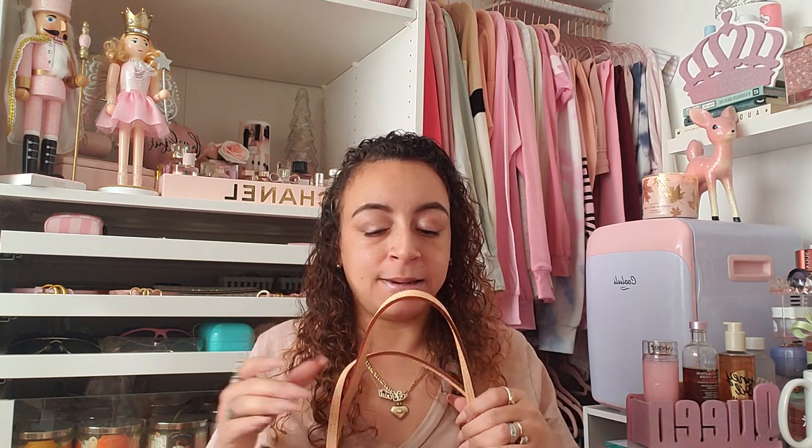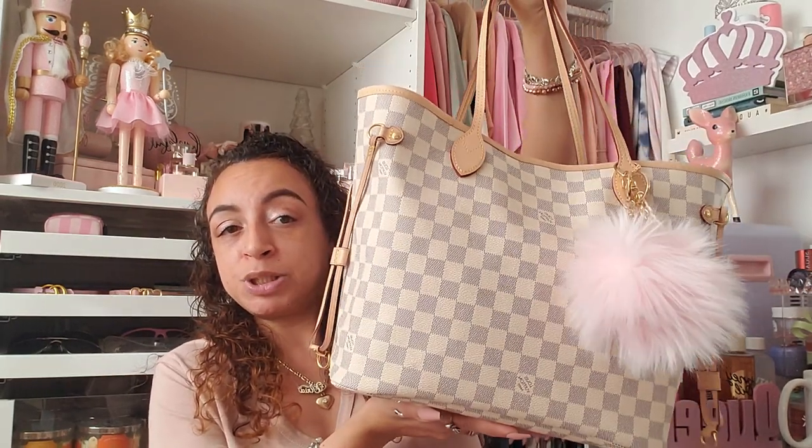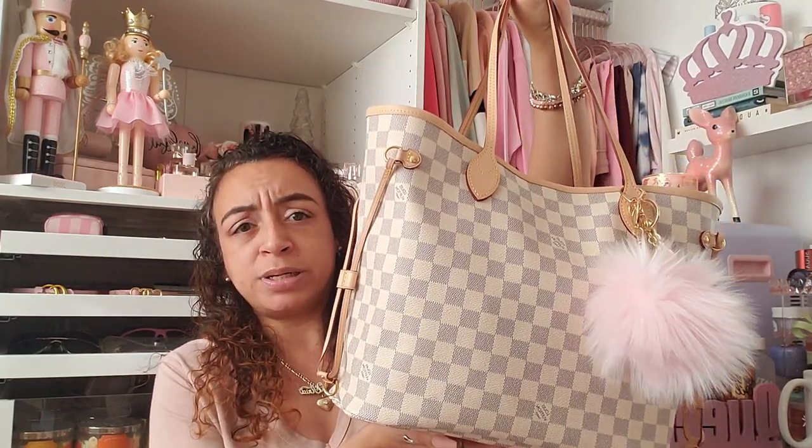But it's what needs to be done — I need to work. Anyway, you guys clicked on this video for 'What's in My Bag,' not to hear about my personal life, so let's get started. If this is your first time watching, sorry about that long intro — I talk a lot. If you guys like chatty videos, you should subscribe!